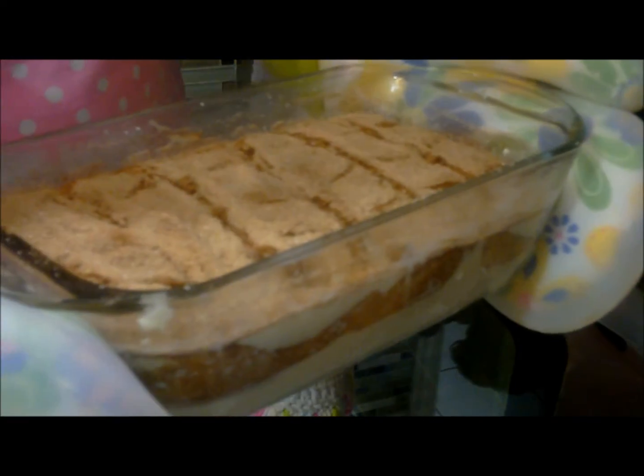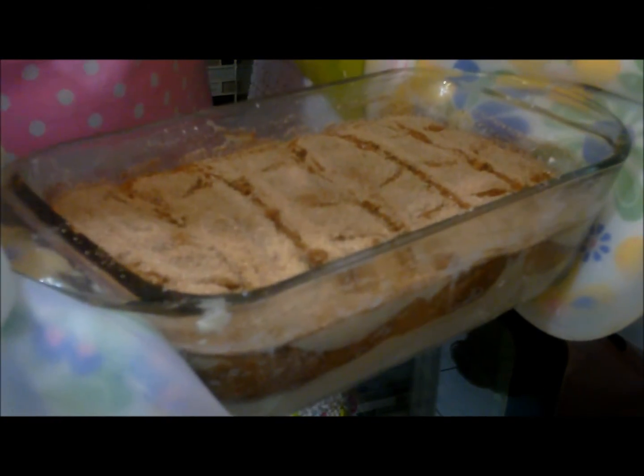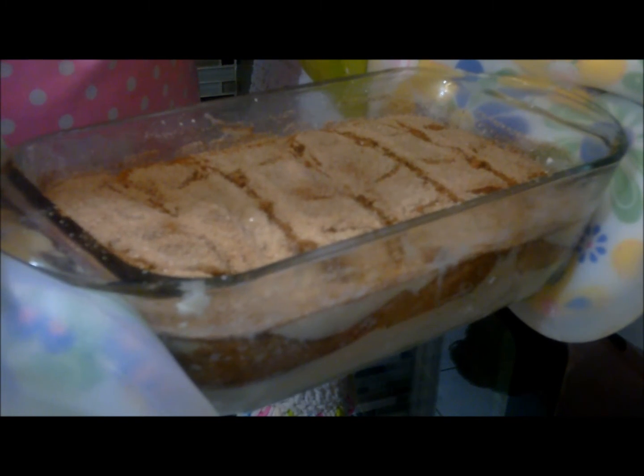Now I've warmed up the oven to 350 degrees, and I'm going to bake this bread for about 45 minutes.